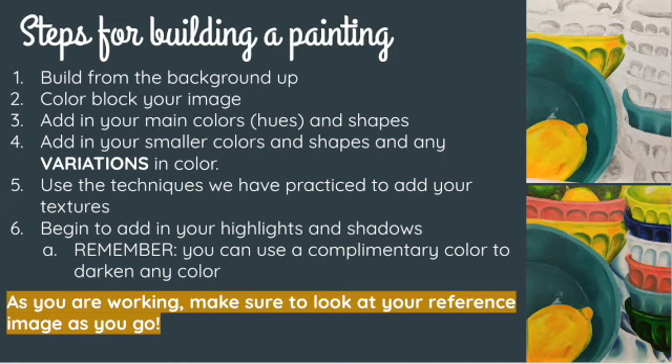You're not worrying about a lot of textures and values quite yet — you're just getting in one layer of all of the main colors in your painting. Most of the time you're going to start with the least amount of detail and then build up to the most amount of detail. So we're building back to front, less detail to more detail.